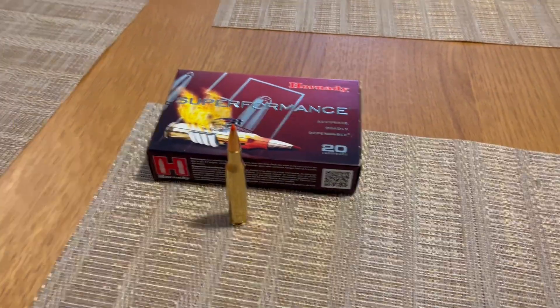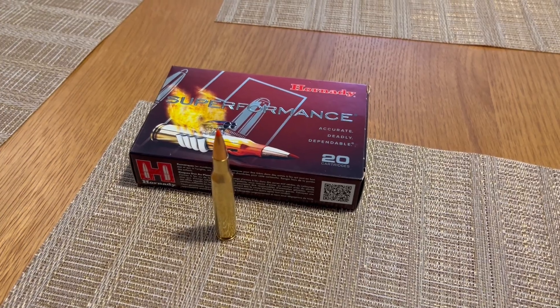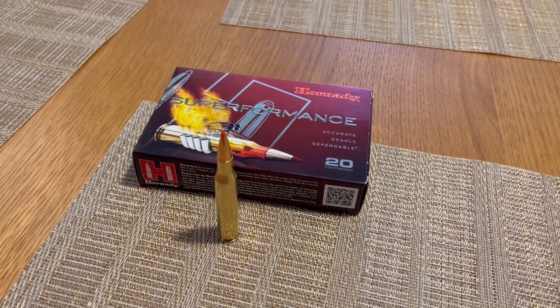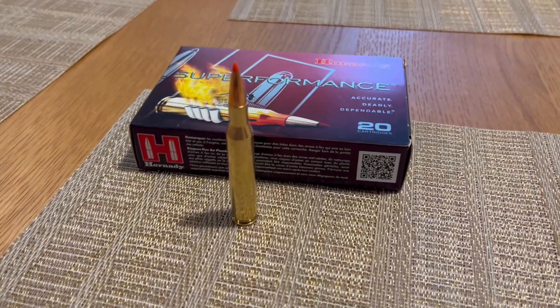This is another .270 Winchester chronograph test video, testing with a Tikka T3 Light Stainless with a 22.4 inch barrel. Just want to share these numbers in case you're trying to do some ballistics tables.